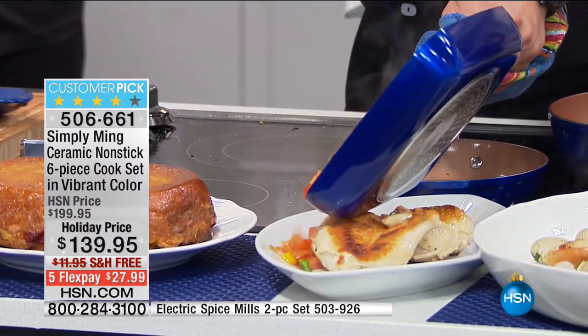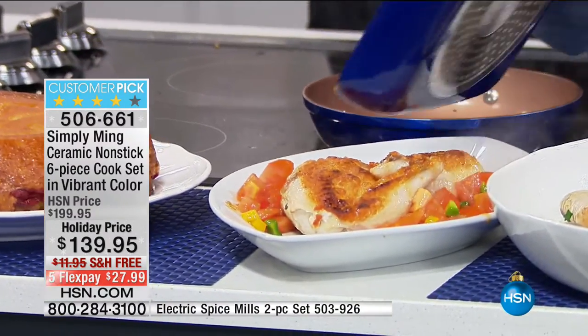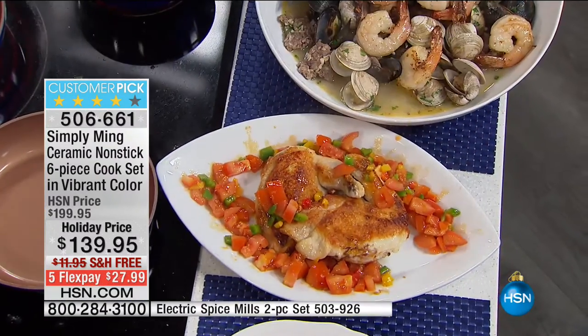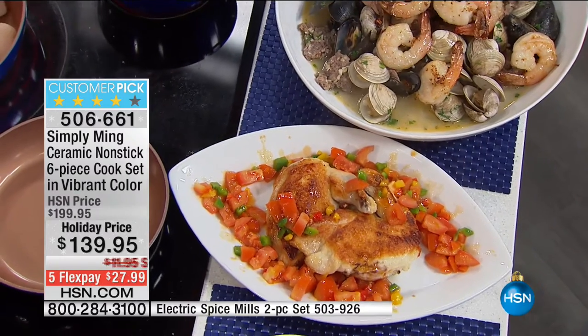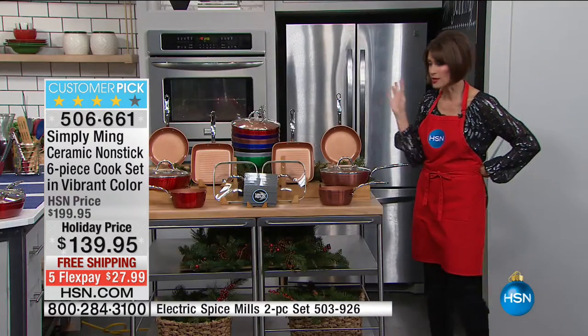I don't want to cover the skin all the way because that skin is so beautiful and crispy, so just put it on the side. And goodbye — that will be gone very fast. That will disappear, and this is disappearing equally fast. You guys are loving this set.